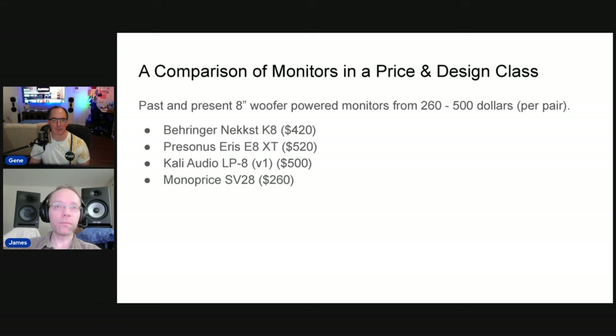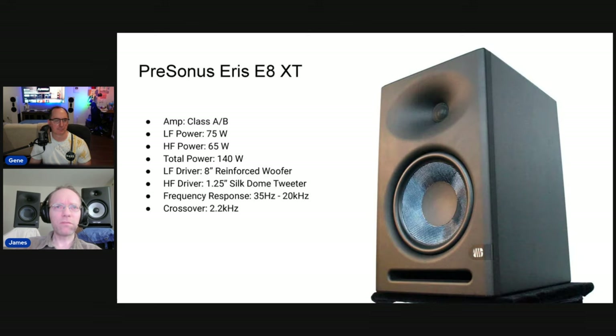Here are the speakers we're looking at and their various price points. This is kind of a general essay on good versus bad monitors. These monitors are actually mostly discontinued. The only one still on sale is the Behringer Next K8s. PreSonus recently discontinued the Eris E8 XTs in favor of a new version. Kali Audio has the LP8 V2 now with some improvements. The Monoprice SV20H is no longer on the market. So the point isn't really a current comparison shootout — it's more to show how much monitors can vary in accuracy.